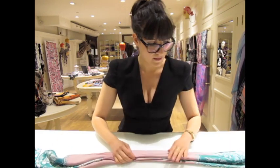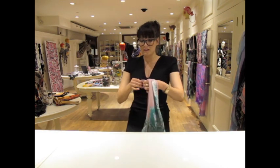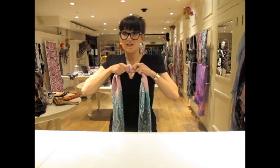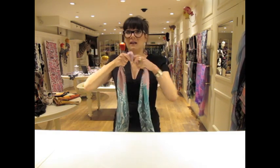So nice and smooth. Grab the scarf right in the middle, then do a little knot as small as possible — you don't want it too chunky. Make sure it's the same length. That's great. And just put it on your neck.